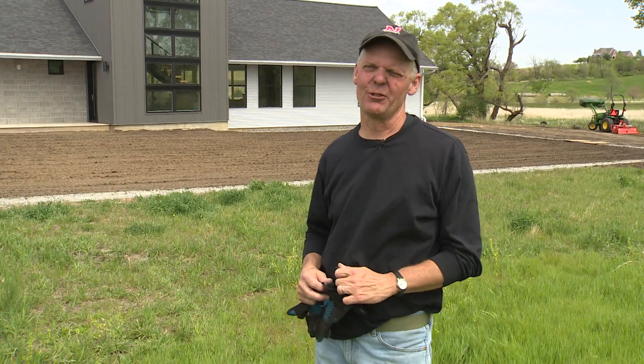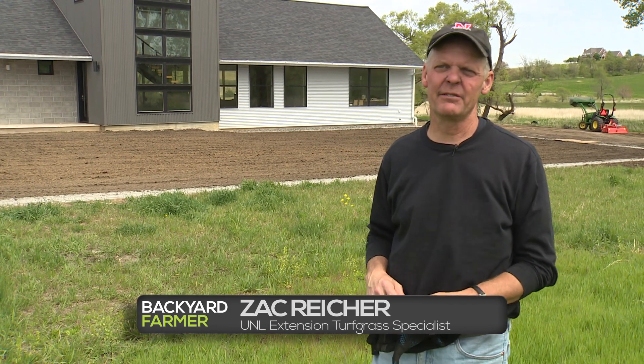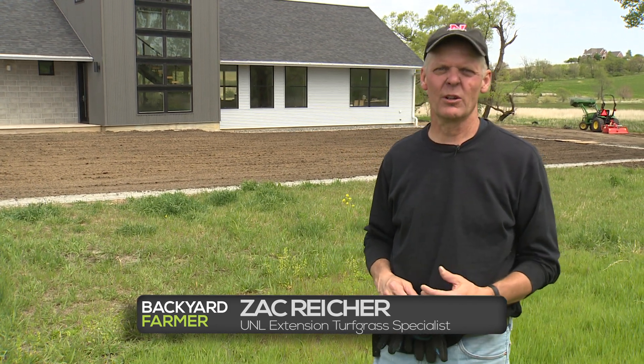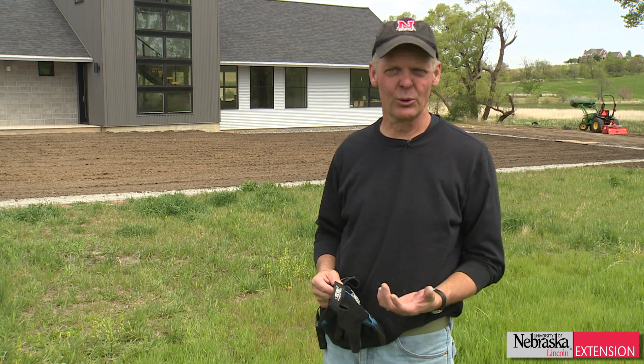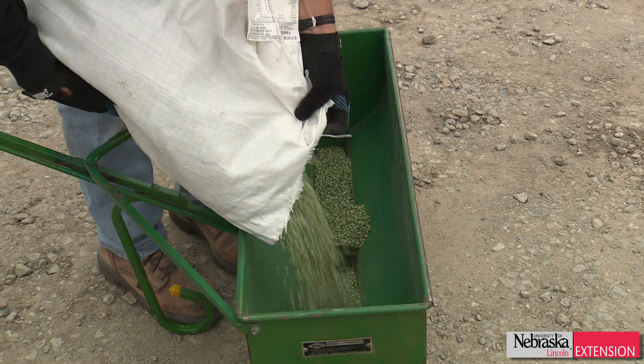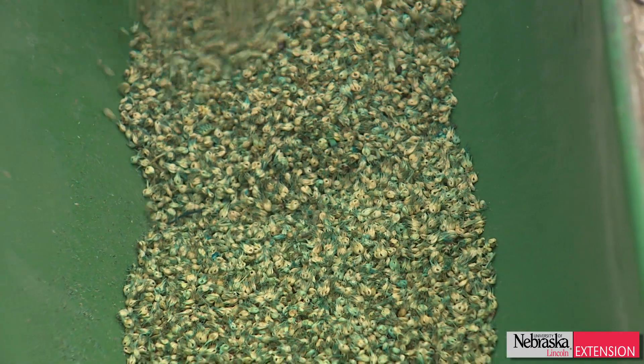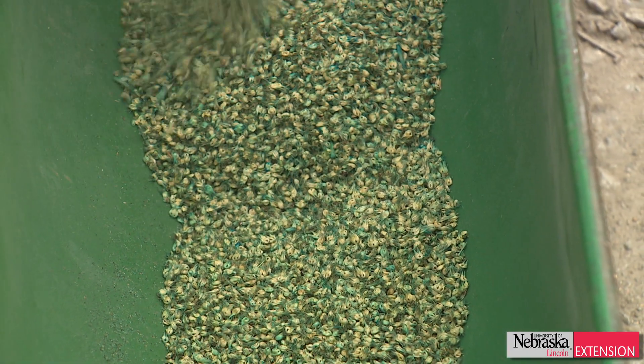Buffalo grass is a great grass for Nebraska. It's native to the Great Plains and it makes for a really nice lawn grass. The benefit of buffalo grass is that it requires a lot less maintenance than Kentucky bluegrass or tall fescue, and that's maintenance after the year of establishment. The year of establishment it takes water, fertilization, and mowing just like a Kentucky bluegrass or tall fescue lawn.